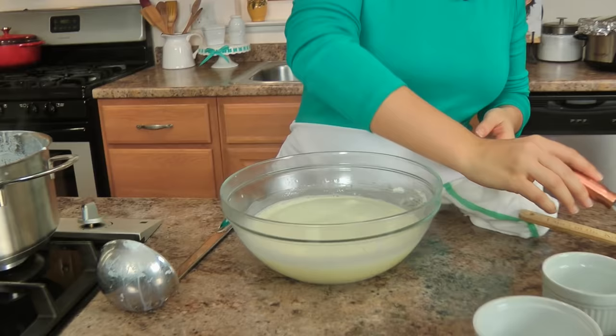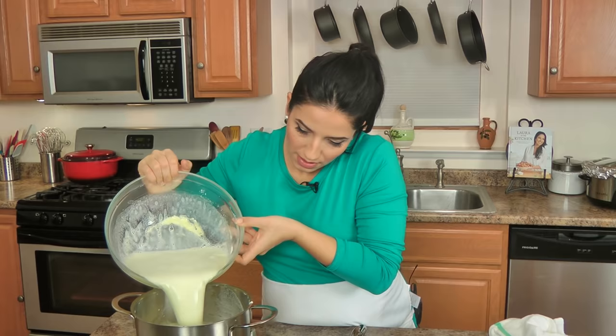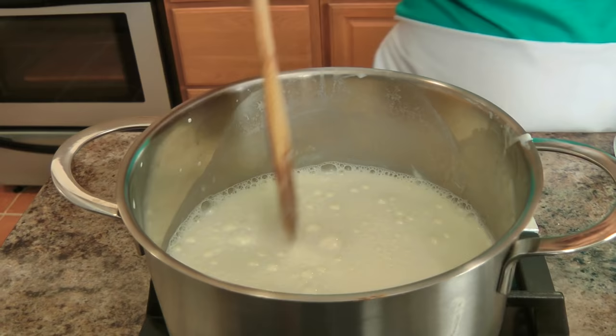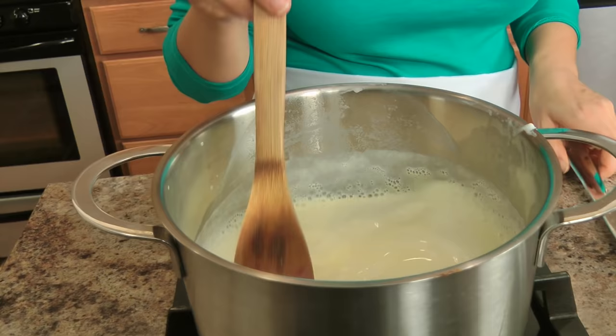Now pour this mixture back into the pot and cook it on medium low, constantly stirring for a few minutes or until it thickens. It doesn't take very long at all — just keep an eye on it and stir constantly, because you can start to get lumps at the bottom. You can switch to a whisk to smooth them out, and we're also going to pass it through a sieve so any lumps will get caught. Just give it a few minutes on medium low.